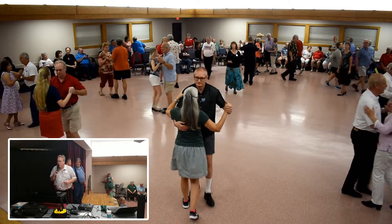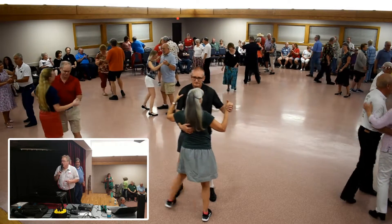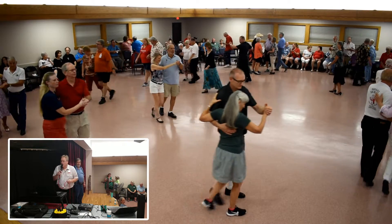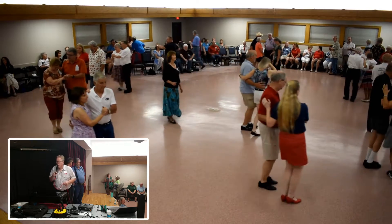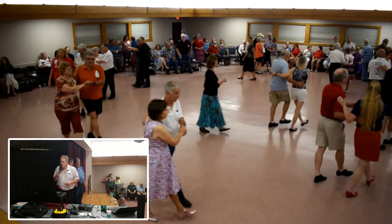Box. Back hitch. Sizzle through to semi. Rock two. Two forward two step. Scoop four. Rock two. Two forward two step.